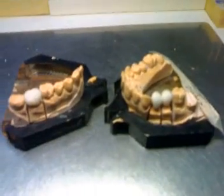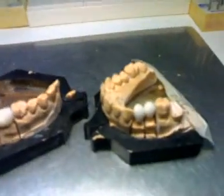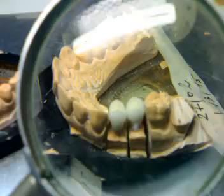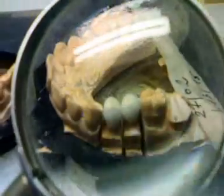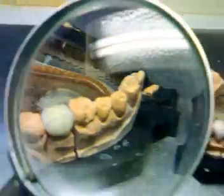At this point, I have grinded in, finished, and worked on the surface of my crowns, and they are ready to be cleaned before being glazed. I will be cleaning them with steam.